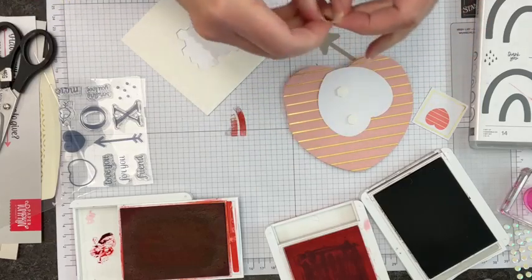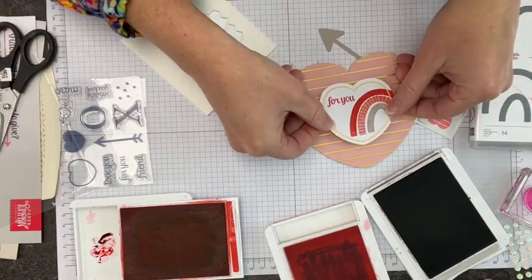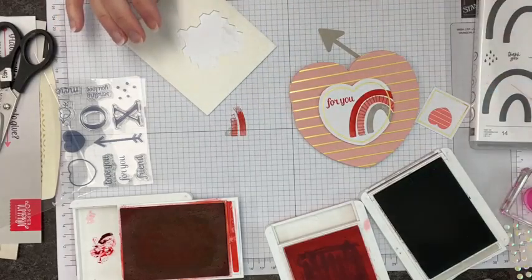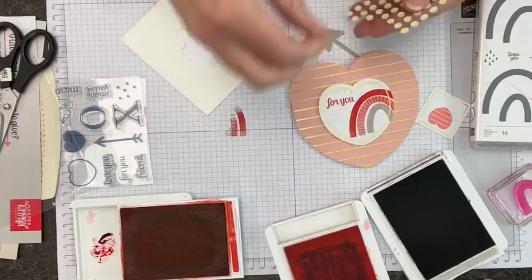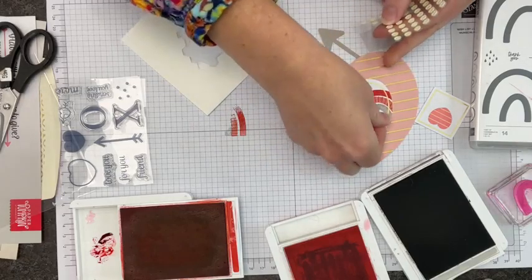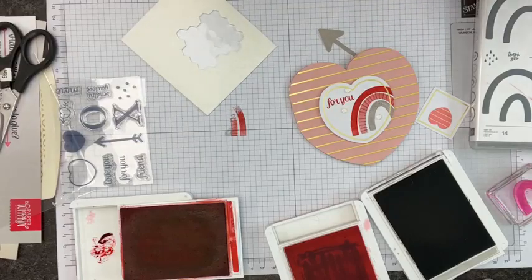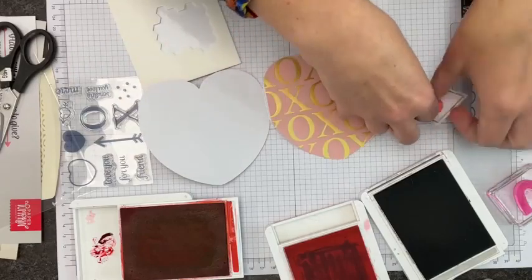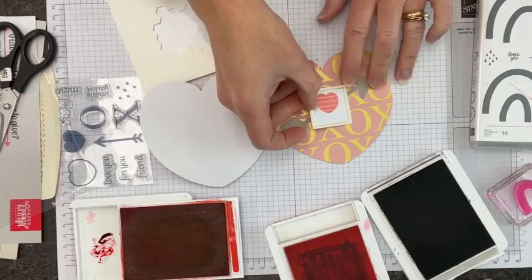I'll put some Stampin' Dimensionals on the back. Now if you're thinking you don't send elementary school valentines — that's okay. These are good for anyone. There is not a person whose day would not be brightened by getting a little Valentine treat. The person at the car repair place, wherever you're going that day — that person would be happy to have a little Valentine.